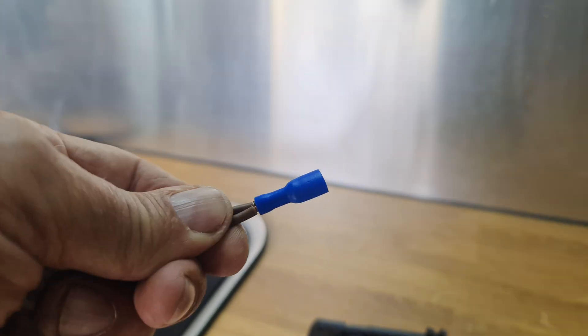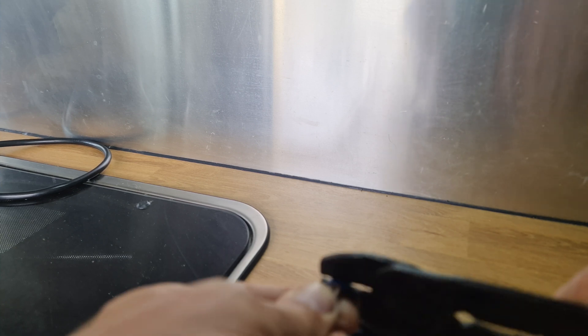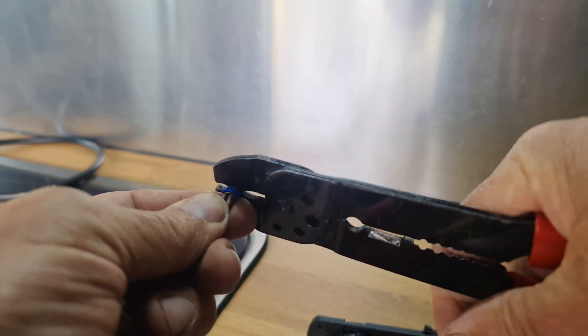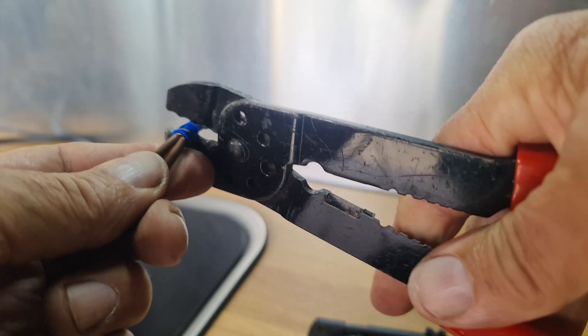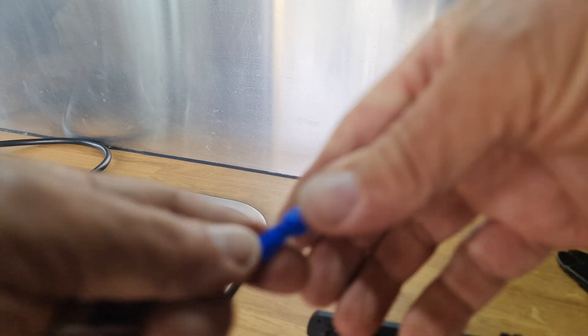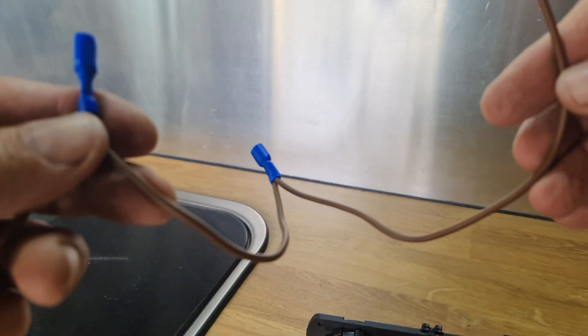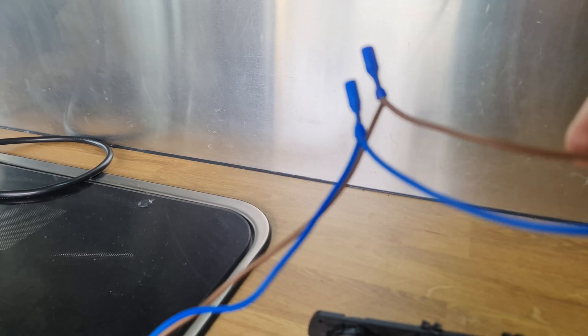I'm going to crimp that — number two. And there we go. So that's the end of the cable coming along and you've got two, two, and then two singles.